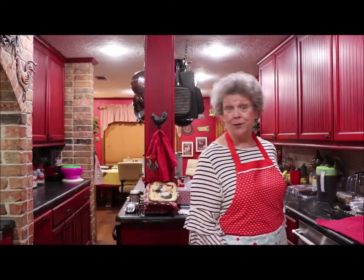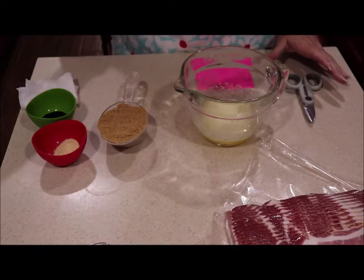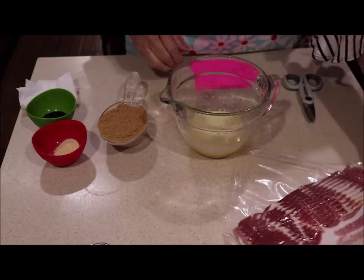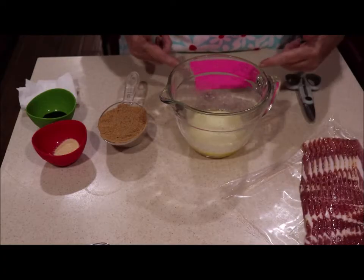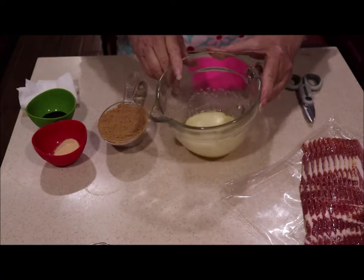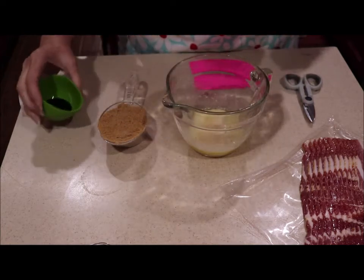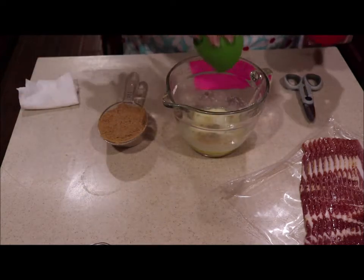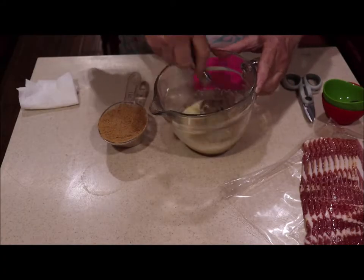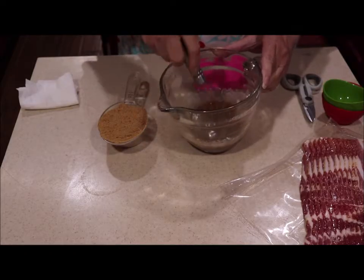While my beans are blanching, I'm going to bring you up closer. This is my bacon and I'm going to cut it in half — use a half or a third of a piece per bundle. I've melted one stick of butter in the microwave, and to that I'm going to add a teaspoon of garlic powder, one teaspoon of soy sauce, and then three-fourths of a cup of brown sugar. That's the marinade.